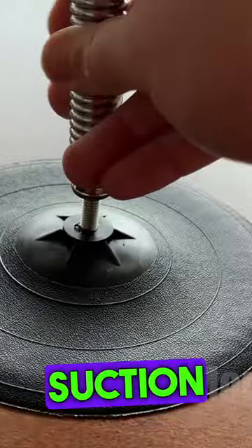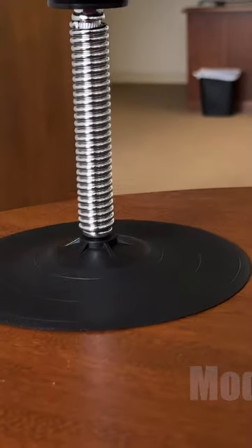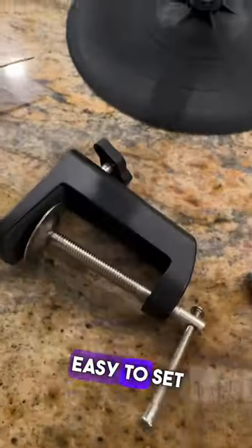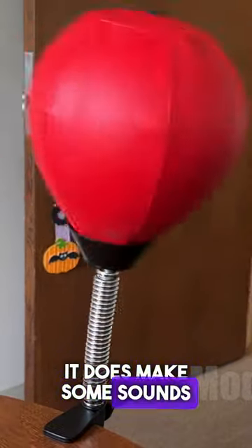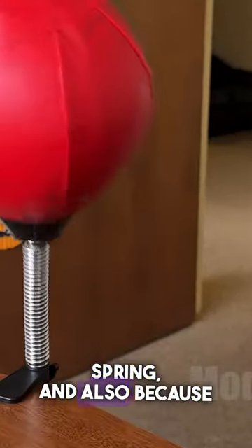I found using the suction cup that it was strong at first, but over a couple of days it started to lose its suction and I would just have to reapply it. It's super easy to set up, doesn't require any tools. It does make some sounds when you're punching it, both from the spring and also because it's attached to your desk.